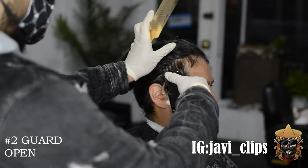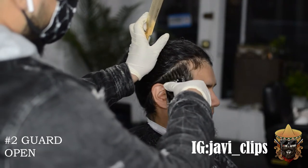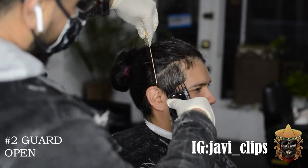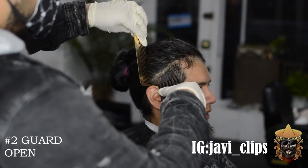First thing we're doing is going with our number two guard open. The reason why we're going with this is because we just want to clear off enough bulk on the side so I can really see my canvas, so I can really see where I have to start out from.